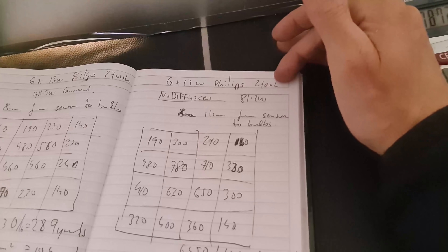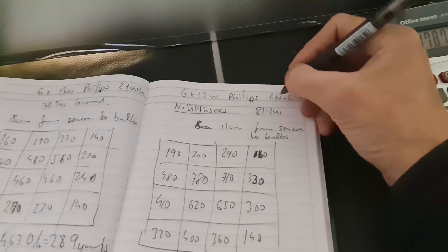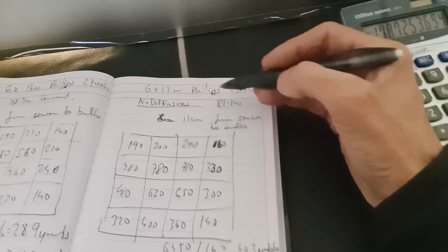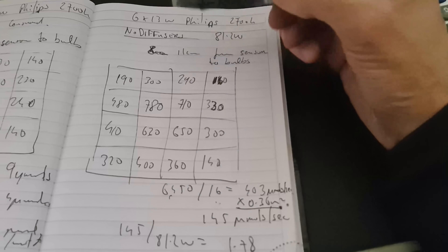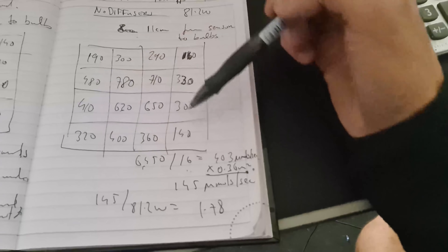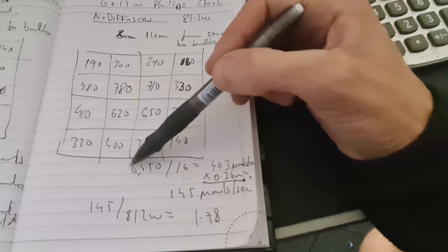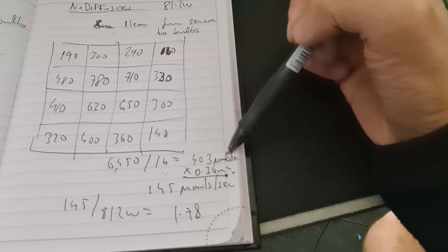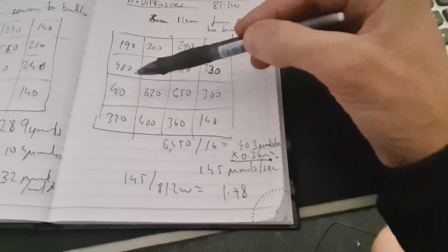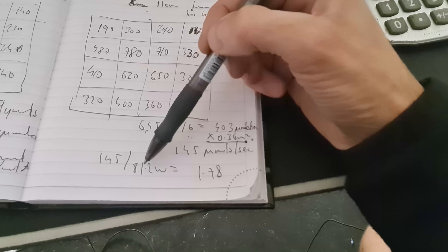This is a very good result. So again: six by 13 watt Philips, 2700K colour temperature, no diffusers — taken off. 81.2 watts consumed. It's 11 centimetres from the top of the sensor to the underside of the cut-off bulb. Here's the power map — add them all together: 6,450 divided by 16 is 403 micromoles per metre squared per second average. Multiplied by the area 0.36, that's 145 micromoles per second coming onto this area. 145 divided by 81.2 watts is a 1.78 micromoles per watt efficiency.